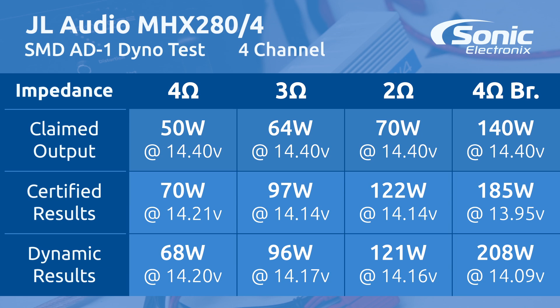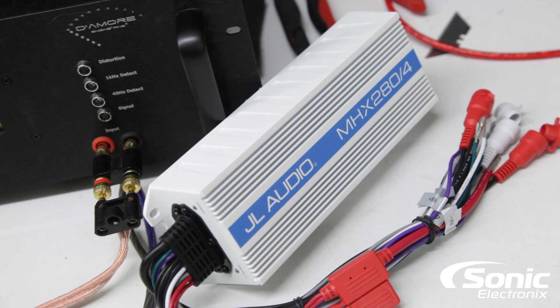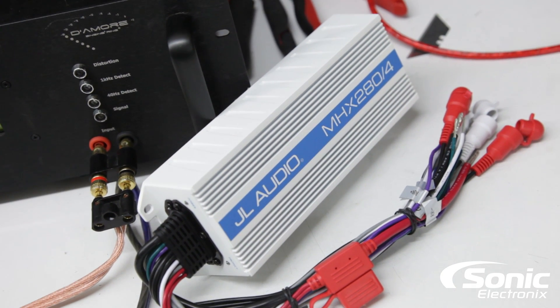At 2 ohms, JL Audio rates it at 70 watts and we got 122 certified and 121 dynamic. And of course we had to bridge it — at 4 ohms bridged they claim 140 by 2, and we actually got 185 by 2 certified and 208 dynamic. Definitely a powerhouse for such a small amplifier.